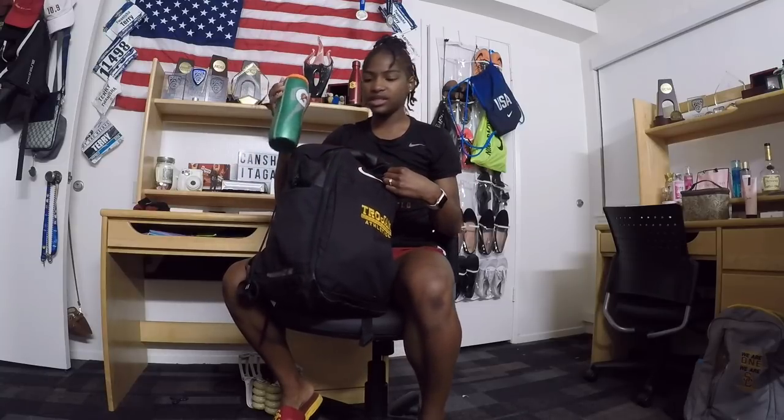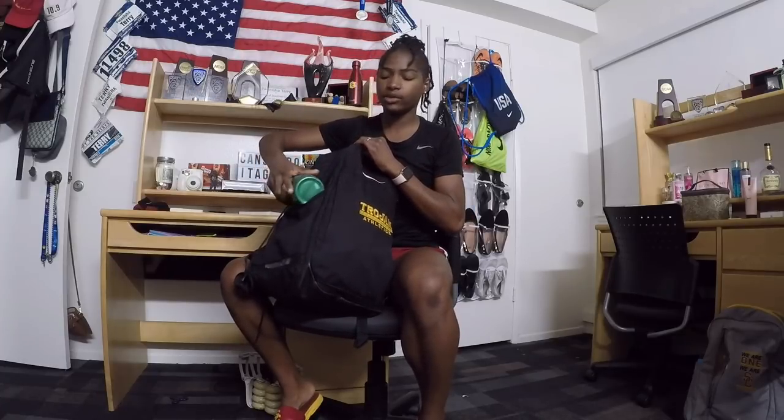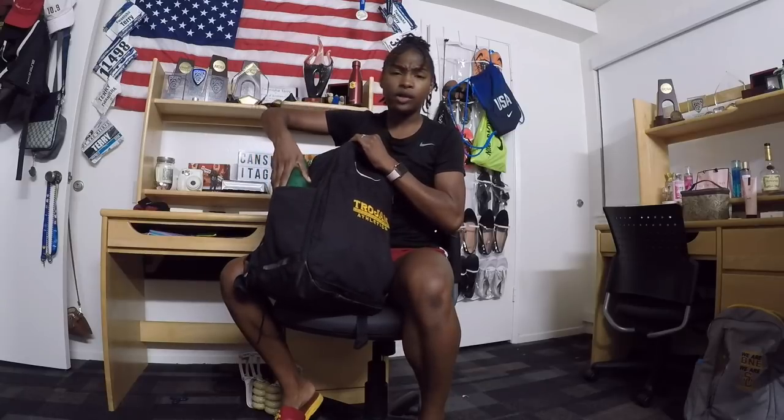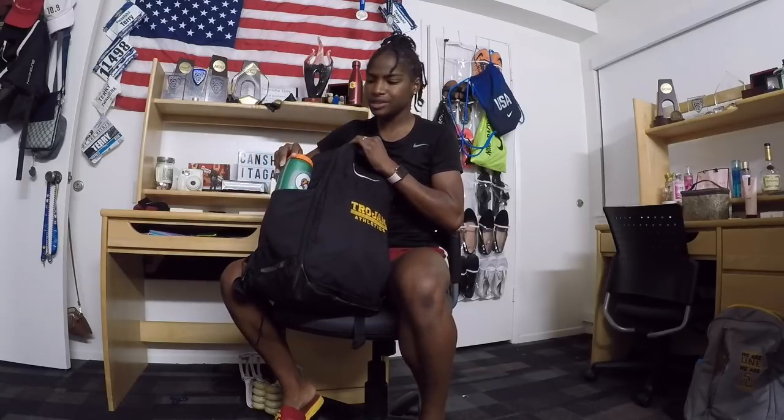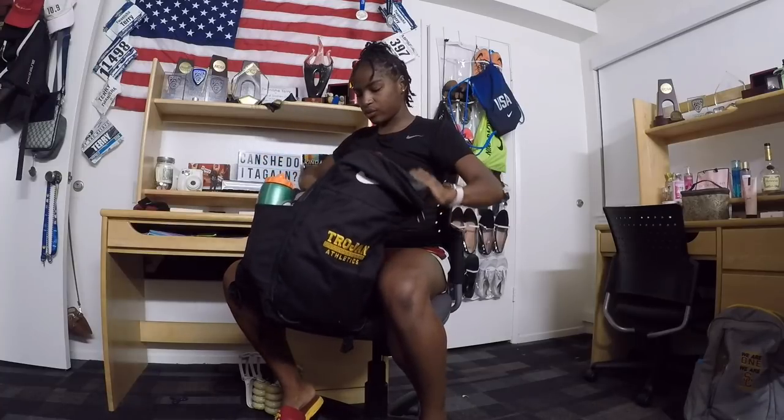The water bottle is essential because this bag I not only take to the track but I also travel with it as my carry-on. Airport water is too expensive, so I'd rather just take my own bottle and fill it up once I get through the airport. So let's get started with what's inside.